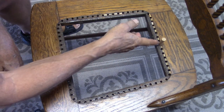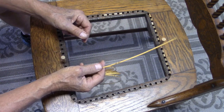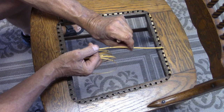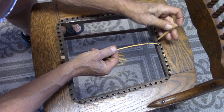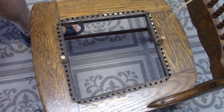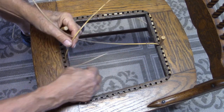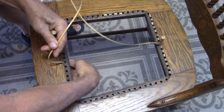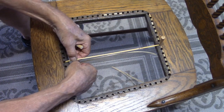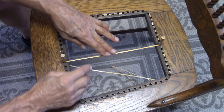When you start the caning, you want to start from the center and work to the side. The caning has been soaked about 20 minutes. You want to leave about four or so inches sticking down through, and then take one of your tapered pins and lock it in. The smooth side is going to be up on all of these. You don't want to pull this too tight because it will shrink — we need it just a tad so it will flex when we're doing the weave.